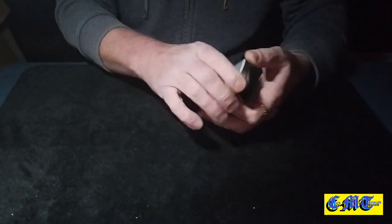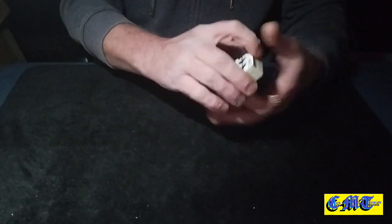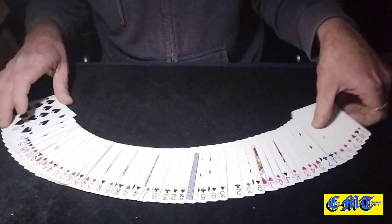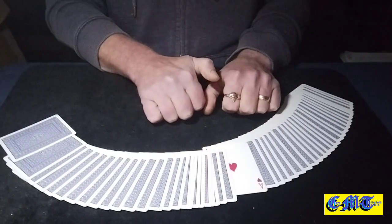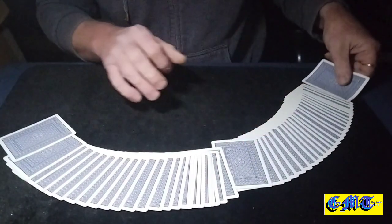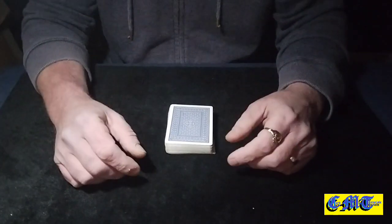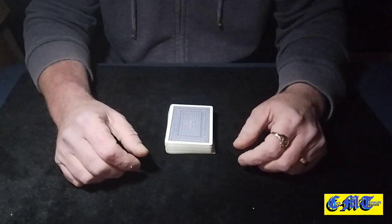Give the packet one cut and do whatever magic move, gesture, or saying you prefer. Then either spread them facing down to show their card facing up, or spread them facing up to show a face-down card — whichever way you want to do it. There's a face-down card in the middle, or all the cards will be facing down apart from theirs. Either way you want to finish is totally up to you. It's a fantastic effect by Tom Matrix — thank you very much for watching, I hope you enjoyed it and I'll see you again next time.